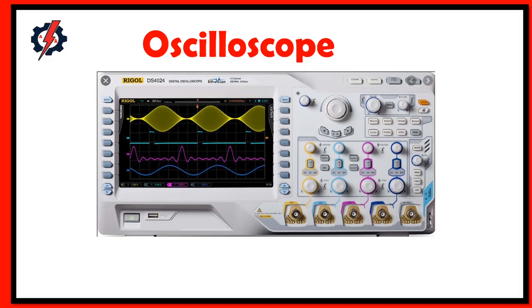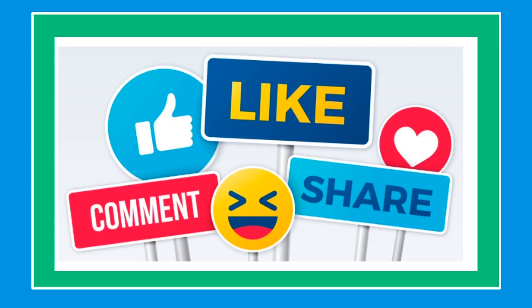What is an oscilloscope? An oscilloscope is a device that produces a graphical illustration of voltage versus time. It is used to visualize signals in electronic systems and is one of the basic test instruments used in the electrical and electronic field. Thank you for watching, and see you in the next video. If you like this video, please like, share, and subscribe. Have a good one!